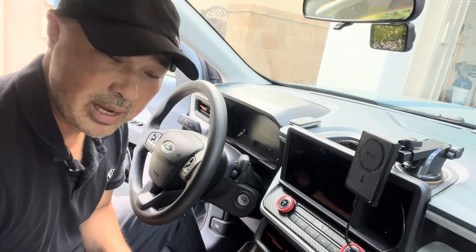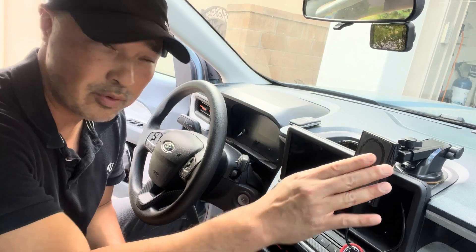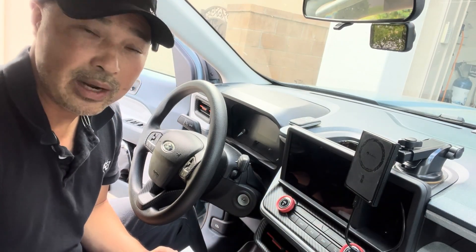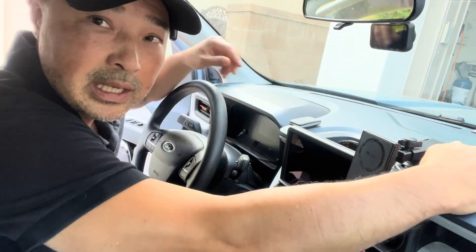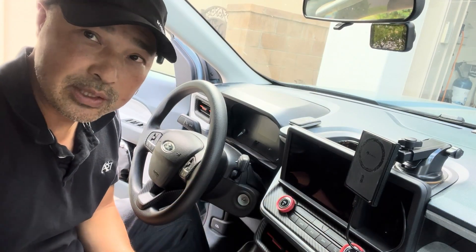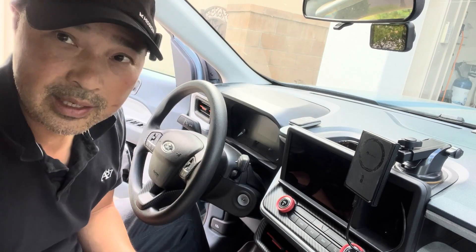Hey guys, so I'm back in my Maverick today and I want to try out a new phone mount. I've been using this phone mount for a while and it's been working great — I have very little complaints about it. The only thing is it can be a little bulky, but if you're looking for a more streamlined phone mount that's really clean, I think I have the solution right here.